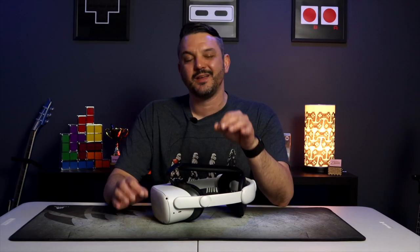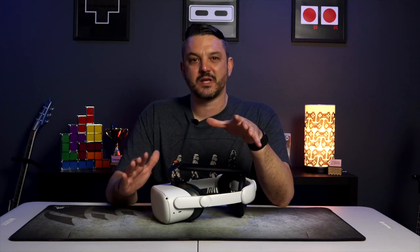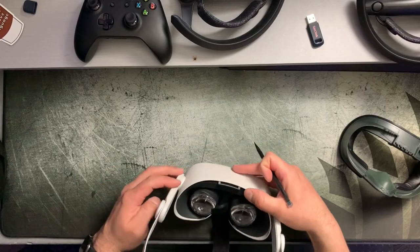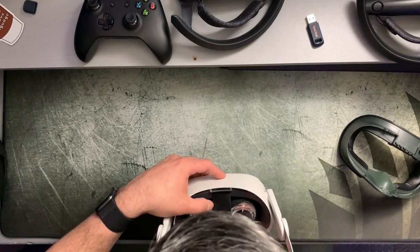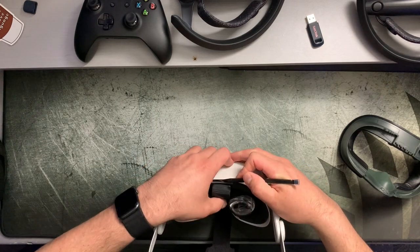The last point I want to hit is how easy it is to install, with the exception of one part. The out-of-box assembly was literally a snap, and installing it onto the Quest 2 head strap rails is just as easy. The part that gave me the most trouble was feeding the top head strap into the loop on the Oculus Quest 2 — I fought with it for about 5 minutes just trying to feed it through, and I actually had to get a pick tool in the loop just to help me get it started.